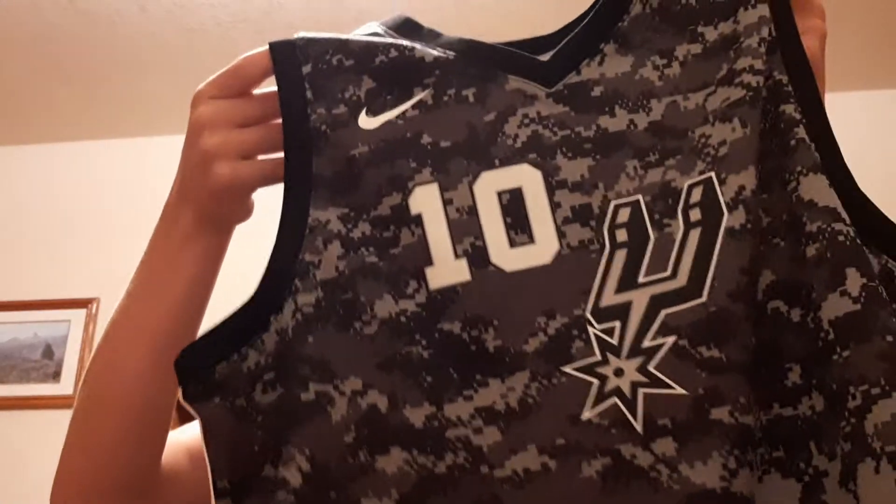What's going on everybody? Today we have another jersey video and today we have the DeMar DeRozan shooting guard, starting shooting guard for the San Antonio Spurs and former All-Star.